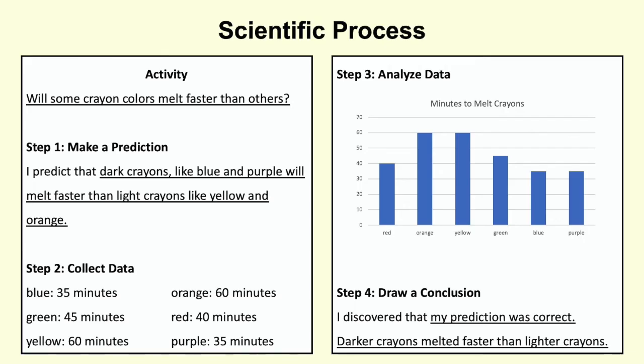For this activity, I wanted to know if all crayon colors melted at the same rate or if some colors melted faster or slower. My prediction was correct, but do not be discouraged if what you predict turns out differently. Scientists are always learning something new.